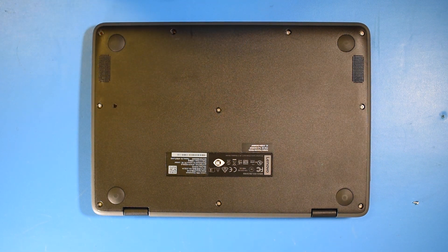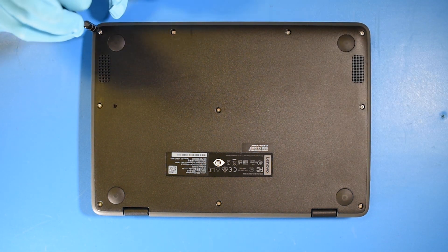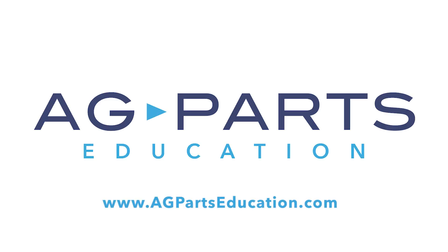And now your repair is complete. Thank you for watching this video today. If you have any further questions or need further information, we'd always love to hear from you. You can contact us via our website at agpartseducation.com. See you next time.